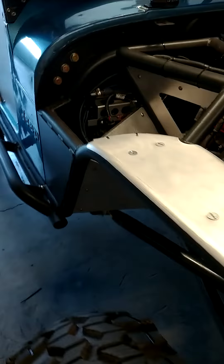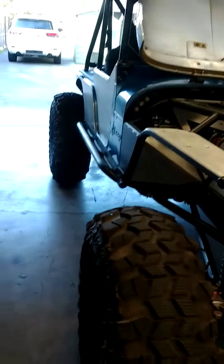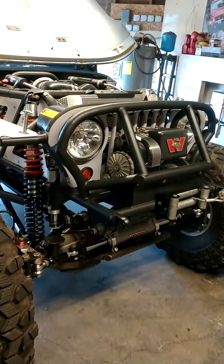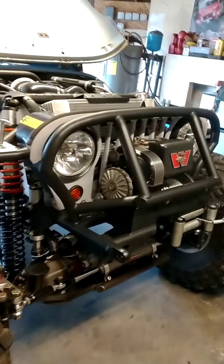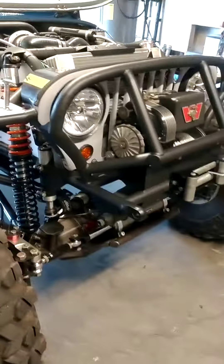Transmission coolers are right here. It's a full tube chassis. I just wanted it to look like a CJ — the grill's been shortened three and a half inches, the width has not changed, just trying to get a little more up travel.